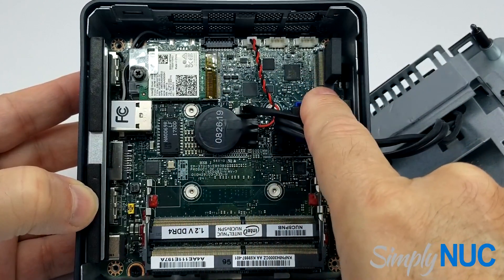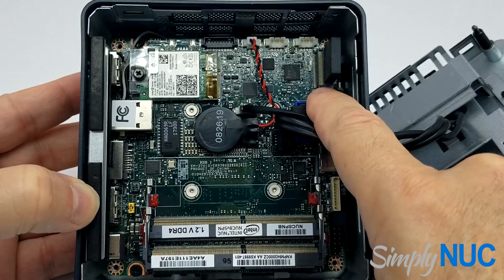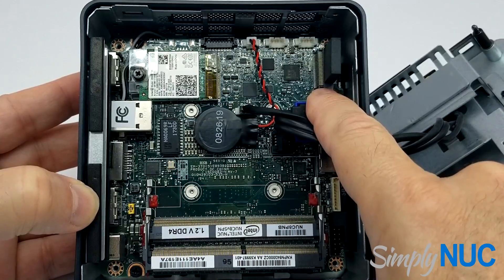There is a 2280 M.2 socket that supports four lanes of PCIe NVMe SSDs or SATA SSDs.